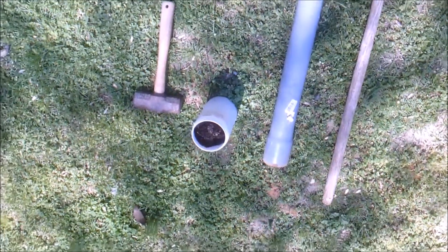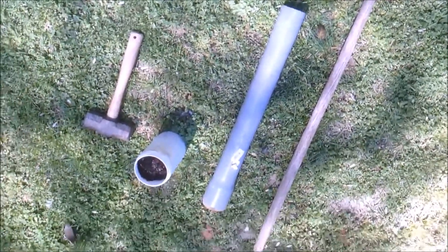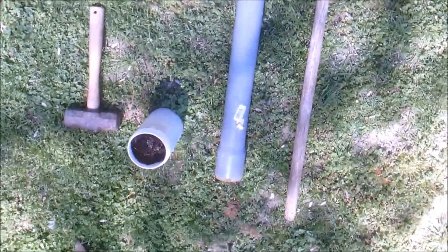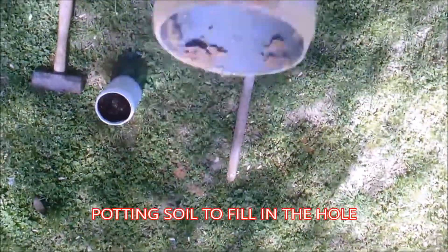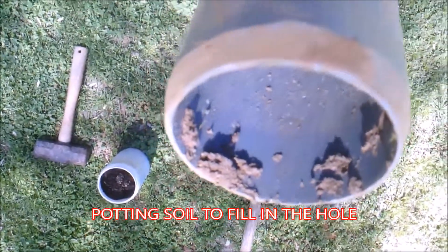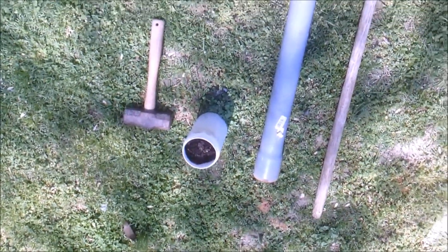I'm going to be showing you some of the tools I use: a hammer, a sharpened PVC pipe, a little bit of potting soil, and that long broom handle to push out the plug. The broom handle pushes out the plug. The potting soil is for after I'm done — I fill in the hole.